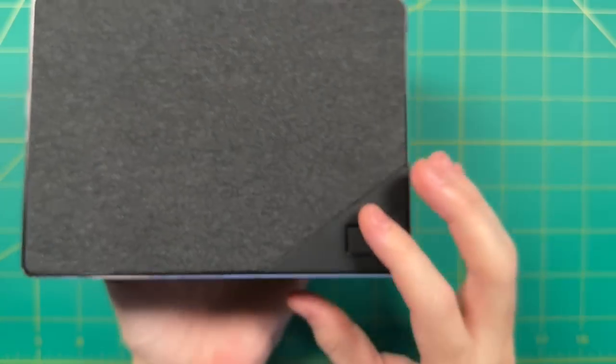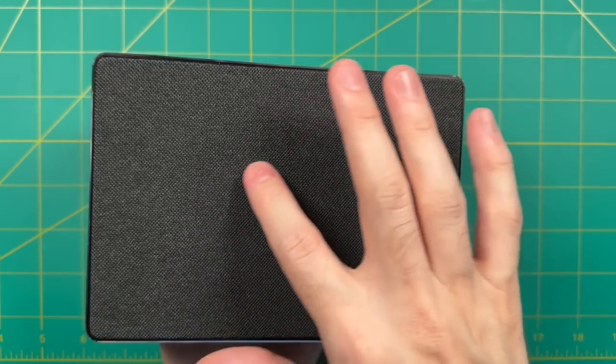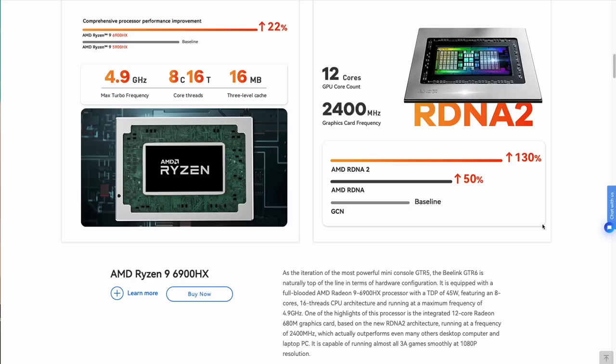B-Link has made some pretty neat design choices including this cover on top, and I personally was surprised to find how much I like this outer design. Internally the GT-R6 is not too shabby either — it has the AMD Ryzen 9 6900HX CPU and features 12-core RDNA 2 integrated graphics. This one in particular has the Radeon 680M inside, so both from a CPU and graphics perspective this is a cut above other mini PCs in the market.